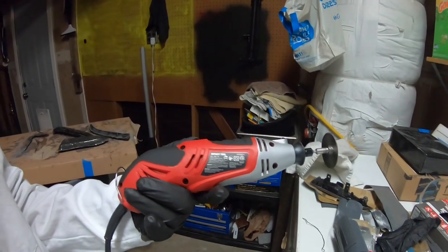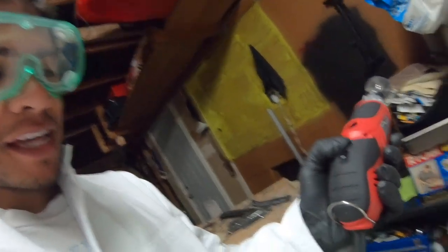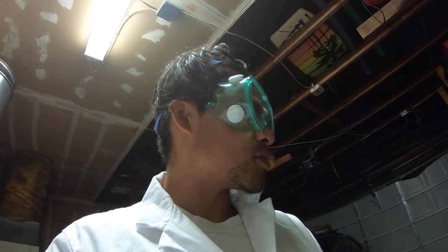Alright guys, we just returned the other rotary tool. We just got a bigger, higher-motor one — this one's 1.5 amps, the other one was 0.7, that's probably why it burned out. This one goes super fast. It has six speeds. I turned it to max — that thing will shred everything, so we're not going to use that. That's way too much power. Watch me cut.